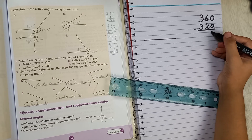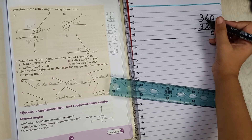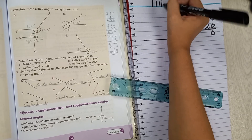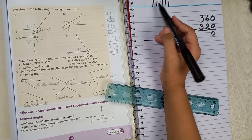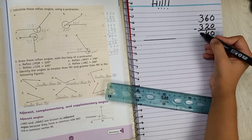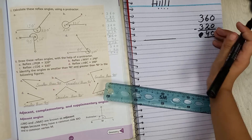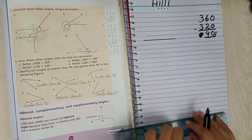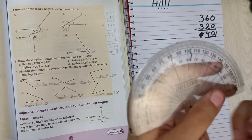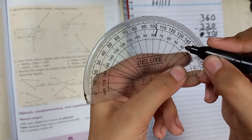Subtracting 360 minus 320: the result is 40. That is our answer — we are going to draw an angle of 40 degrees.